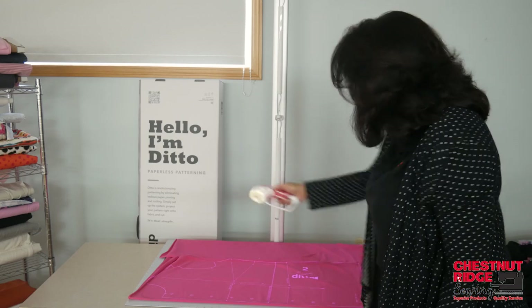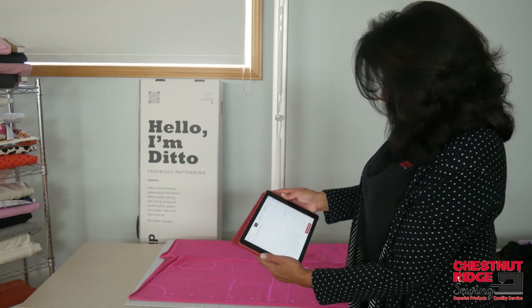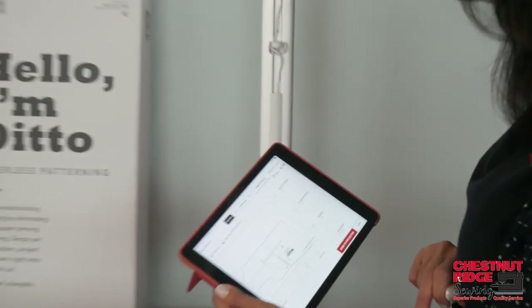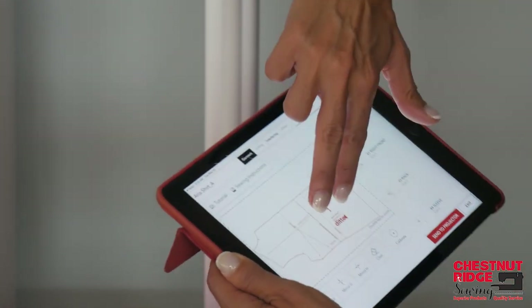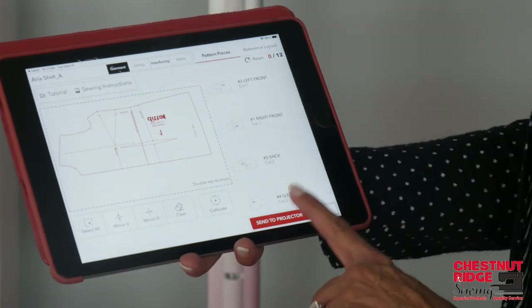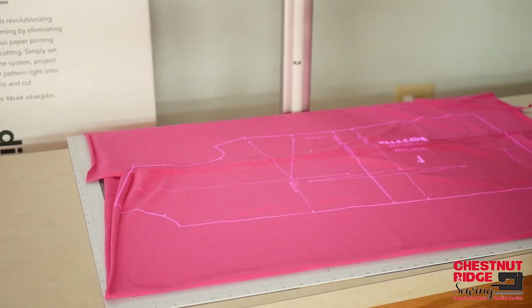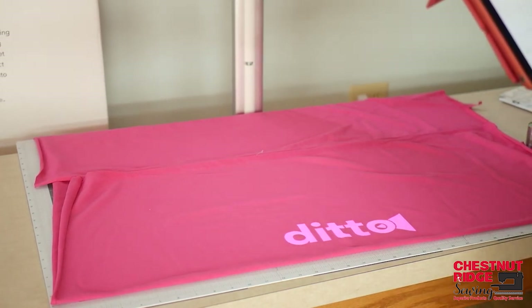The next step is to simply cut out your pieces and work with them on your mat. Once you're done cutting a piece out, you remove it, move to the next piece — say the right front piece. Maybe you want a mirror image of that piece, so you hit mirror image and flip it, giving you options to arrange in your workspace. You project it, and you can place it wherever you want and move your fabric around to cut it out. You'll also notice that the interfacing pieces are shown separately — these are all the garment pieces, pretty self-explanatory.